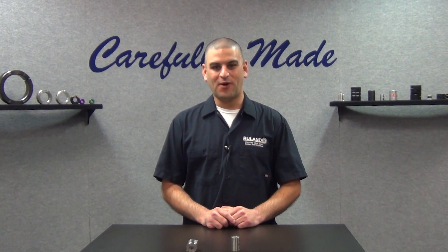Hi, I'm Chris Gumas. Welcome back to Ruland's Collar and Coupling Corner, the only weekly show that answers your shaft collar and coupling questions. This week's question comes to us from a user in Paris, France. They ask, what's better, a one-piece or a two-piece rigid coupling?